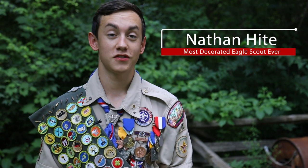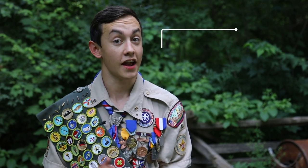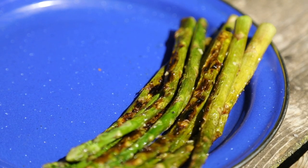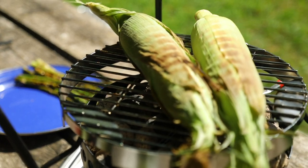Hello, my name is Nathan, and today we'll be using Camp Maid's Awesome Dutch Oven as a grill. Today we'll be grilling chicken breasts with grilled asparagus with Parmesan cheese and grilled corn on the cob.